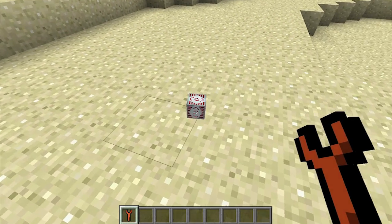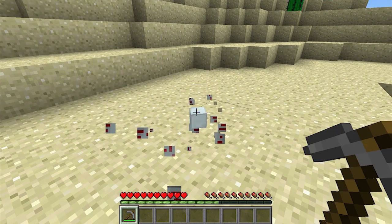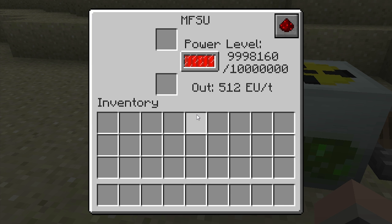It can be picked up by right-clicking on it twice with the wrench, but if you hit it with a pickaxe it will only drop a machine block. Just be aware that any energy inside the MFSU will be permanently lost when it's picked up. The MFSU can store up to 10 million Industrial Craft energy units, making it capable of handling high-level energy operations.